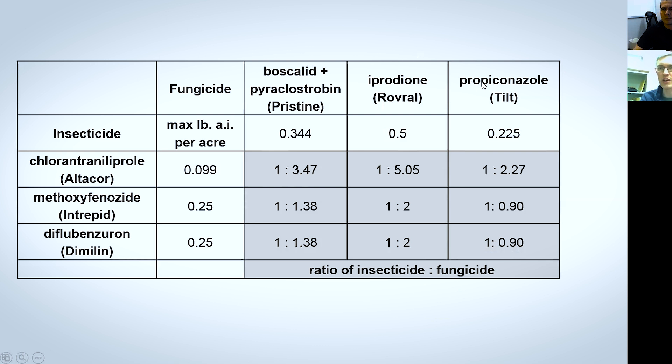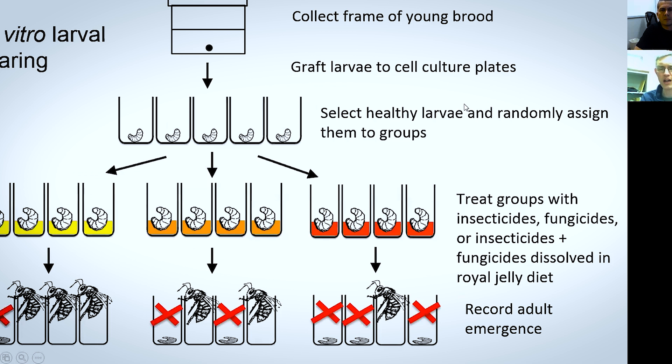This has been a really useful system. And these are the different things that we're comparing here: the insecticides — Altacor, Intrepid, and Dimilin — and the fungicides — Pristine, Rovral, and Tilt. This is just an illustration of the different compounds that we're putting into these different grafts of bees.